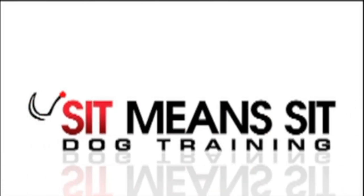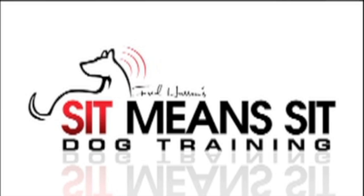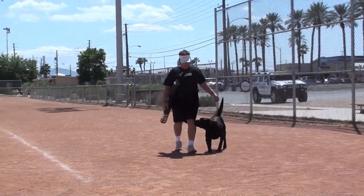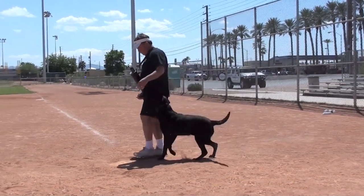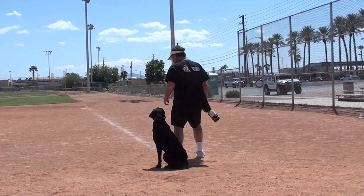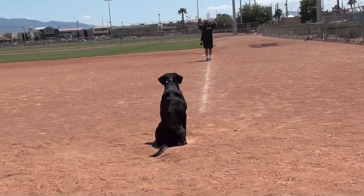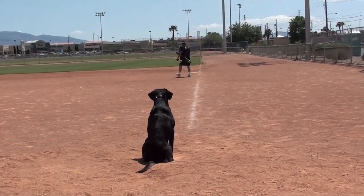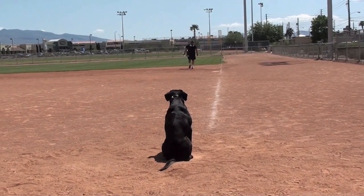Everybody, it's Fred Hassan with Sit Mean Sit Dog Training. Our video for the day involves a retrieving drill on a public baseball diamond with our Thunder 100 retriever launcher. I use home plate to keep the dog steady there so I can see where he's at. I like to always use markers if a dog is stationary.